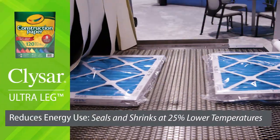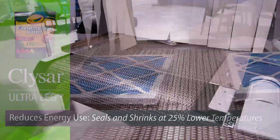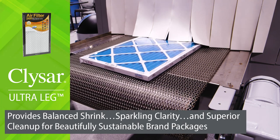Reduces energy use by sealing and shrinking at 25% lower temperatures. Provides balanced shrink, sparkling clarity, and superior cleanup for beautifully sustainable brand packages.